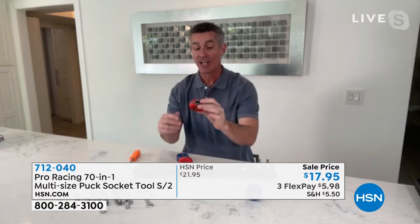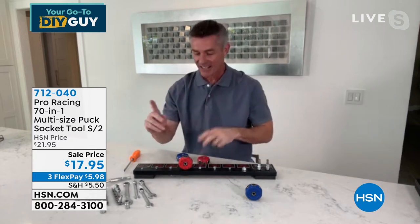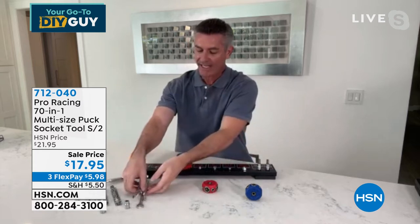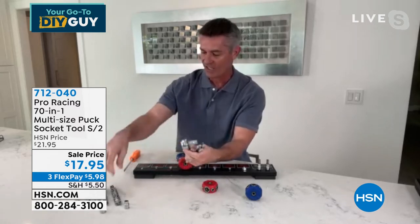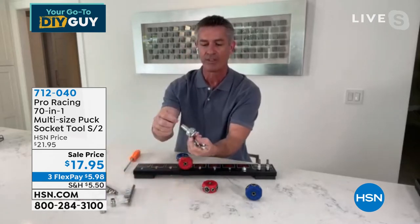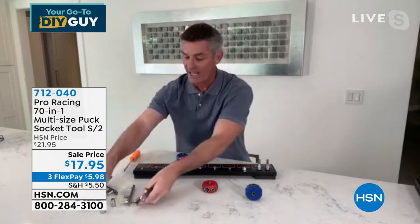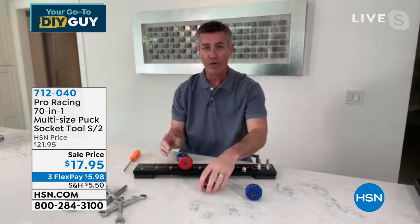I bought these the first time we ever aired them — I've got one in my kitchen drawer and one in the glove box of my car. 70 different combinations of metric and standard sizes — all the ones we're always struggling to find. I went out and got the remnants of my box-end wrench set and socket set, and I have no idea which is metric and which socket fits what. That's what we all have — an enormous drawer of stuff that's so hard to keep track of.